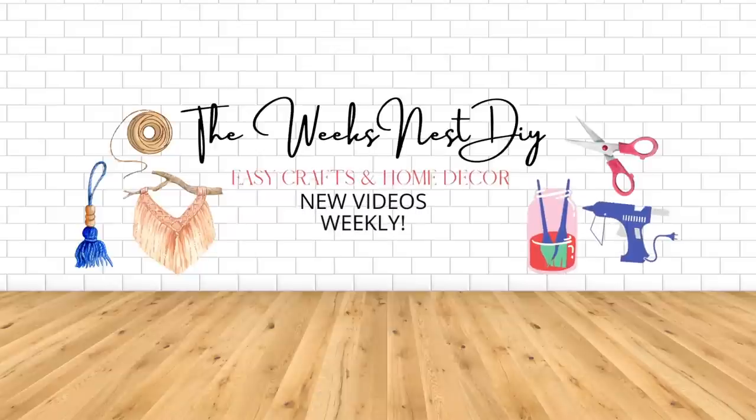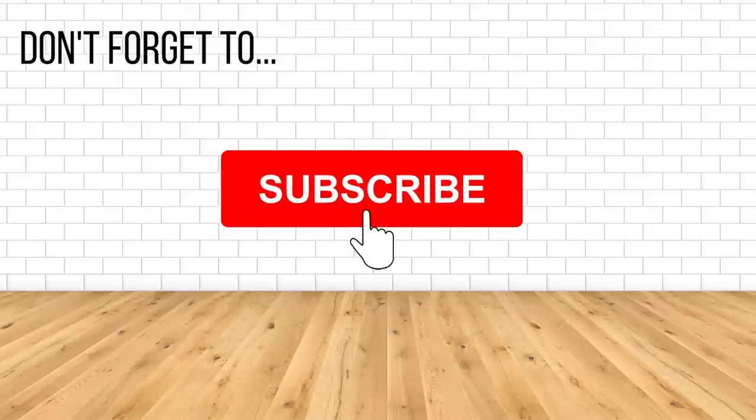Don't forget to give my videos a thumbs up — it really helps my channel out. If you're not already subscribed, I invite you to do so and make sure that notification bell is turned on so you know every time I upload a new video.